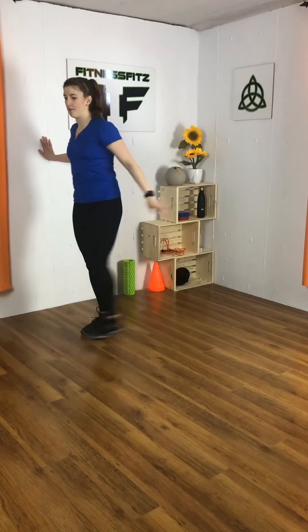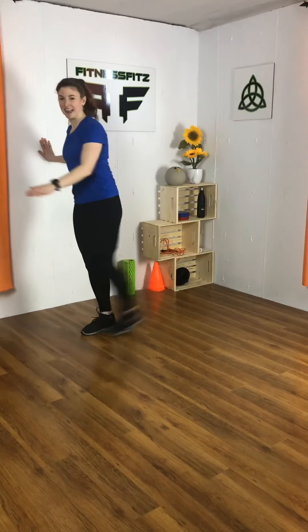Check out the next move. Come close to a wall or something to hold on to, and you're going to swing the right leg from back. Three, two, one. Let's go.